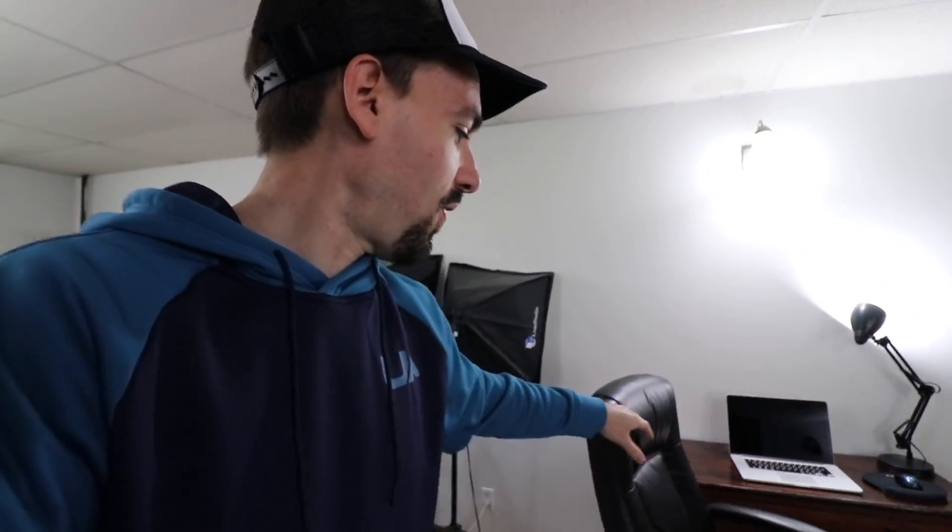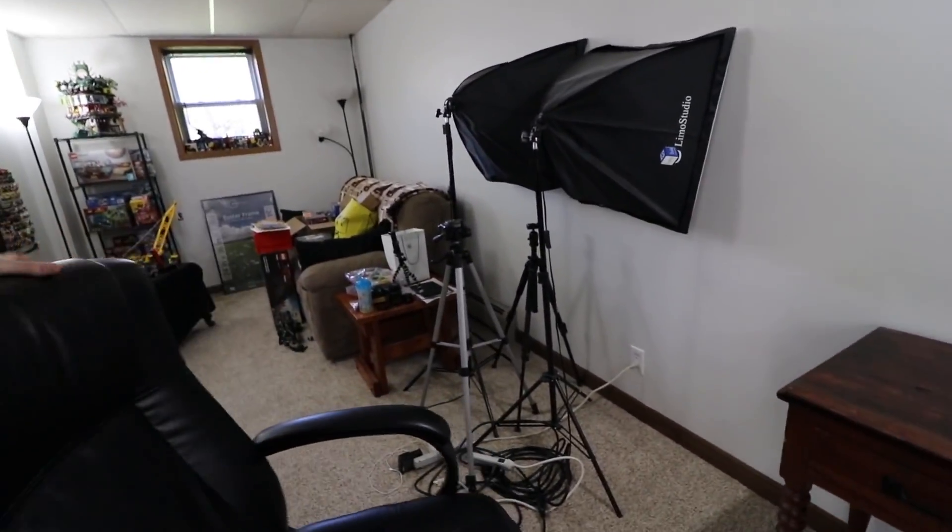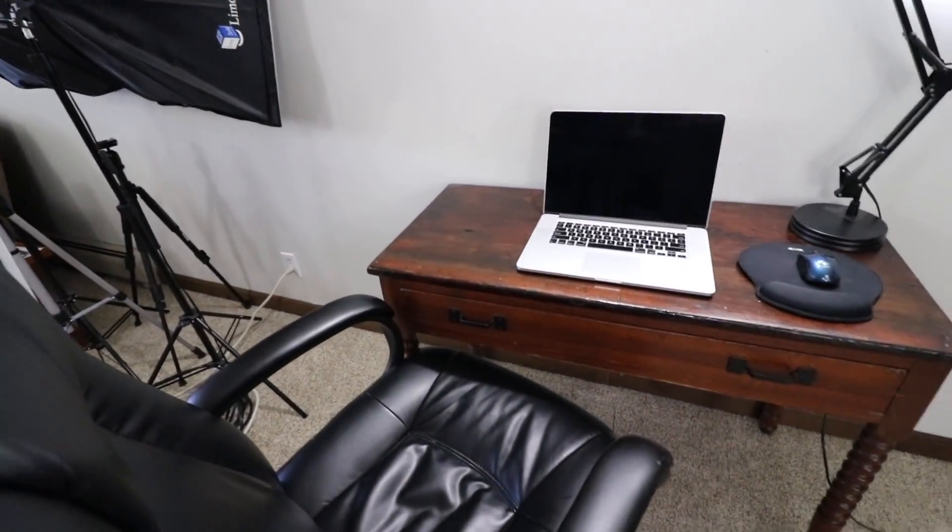This is my old desk that I used to use for my computer, which I'm now using again. I don't think this is actually going to stay here — I'm not a big fan of the way it looks, it doesn't really match anything else, and it's really small. This is my computer chair and you can see there's not a lot of space. So I might be upgrading that.